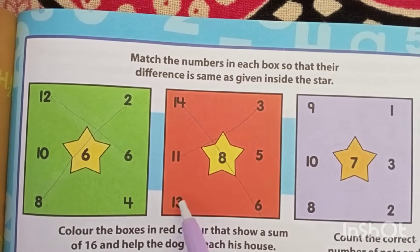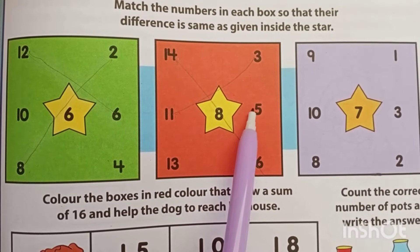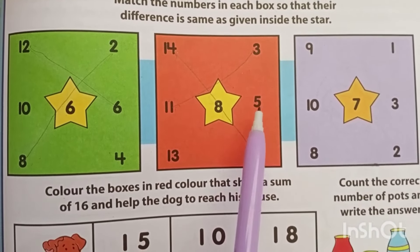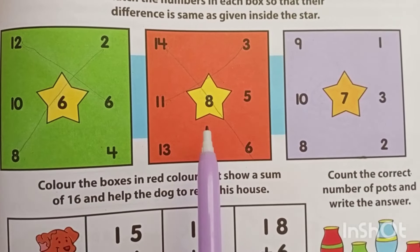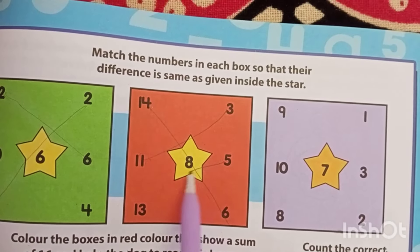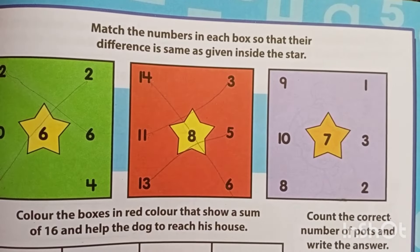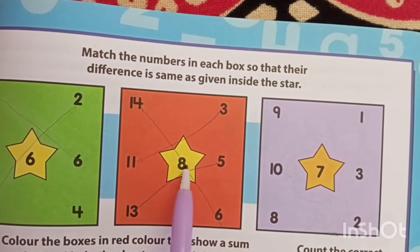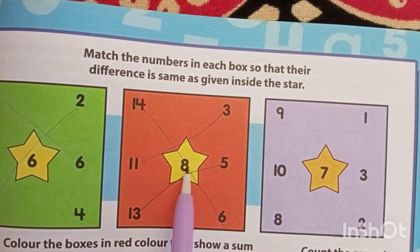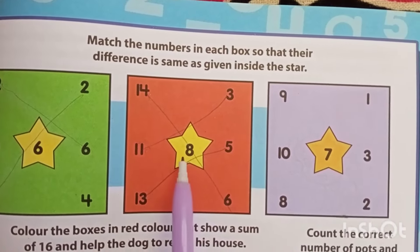Now the last combination. 13 minus 3? 10. 13 minus 5 — count and tell me fast. Counting: 8. Yes, so it's giving you 8. And then 13 minus 6? It's 7, correct. So how many numbers give you 8? 14 minus 6 is 8, 11 minus 3 is 8, and 13 minus 5 is 8.